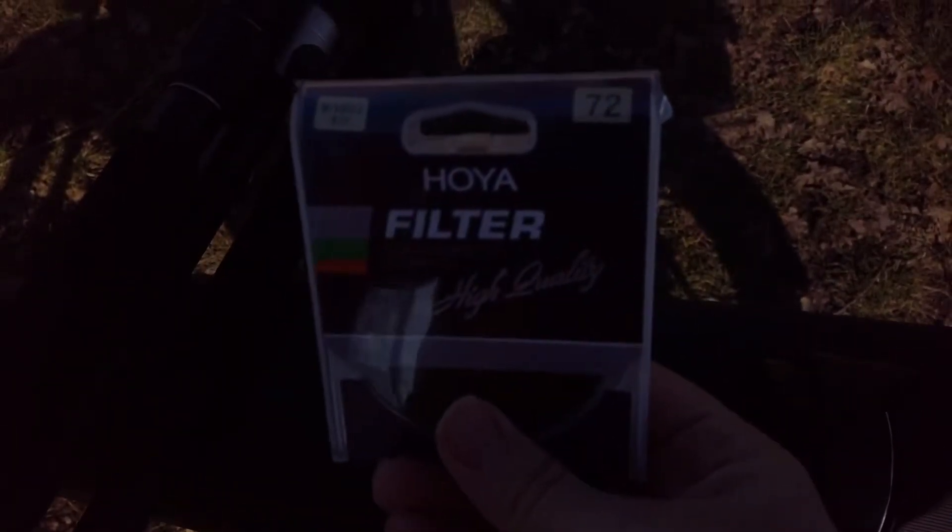We also have an infrared filter from Hoja — the R-72. That's the filter size. We need to put it on top of the lens so that we can really use it for infrared photography.